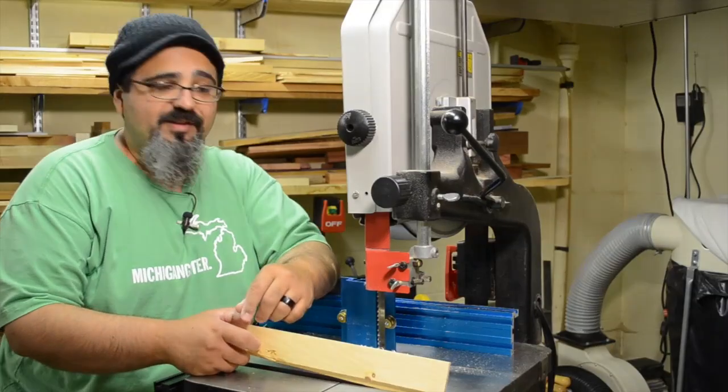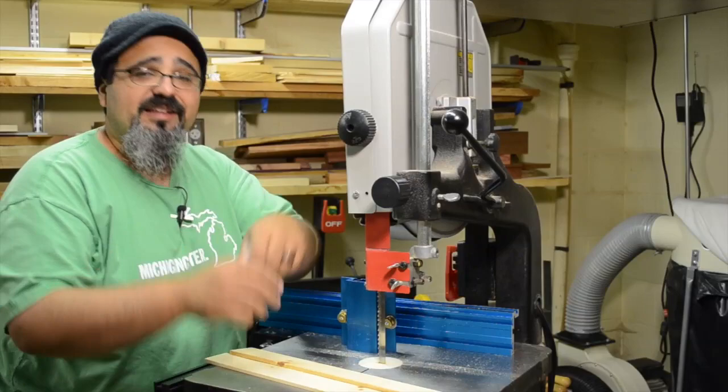On today's episode, we're going to be doing some re-sawing. Not just talking about how to do the re-sawing, let's demonstrate a couple of ways to do it here on the bandsaw.